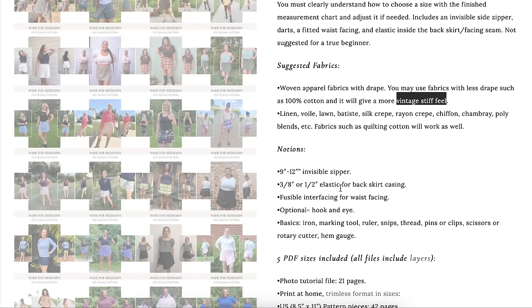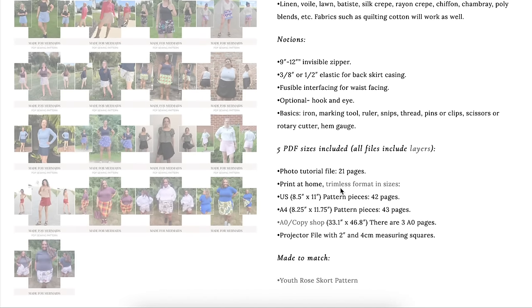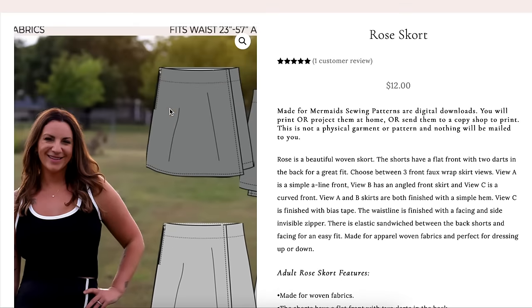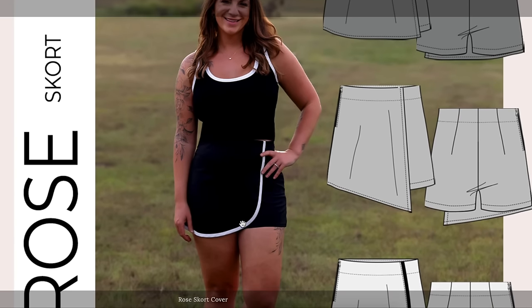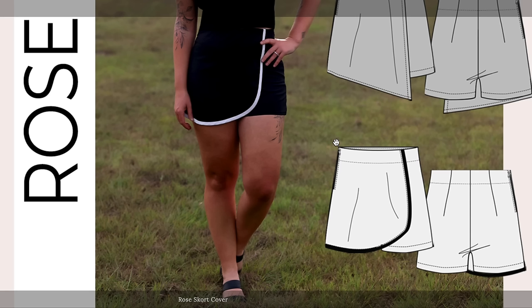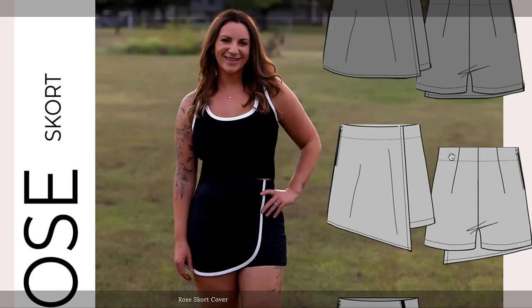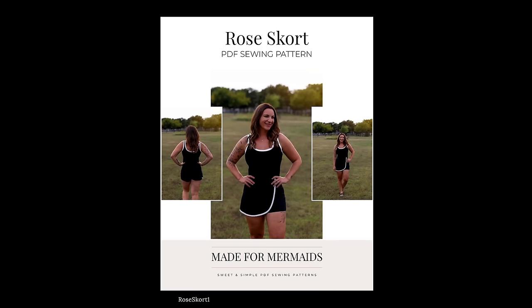Notions include an invisible zipper, elastic for the back casing, interfacing, and a hook and eye. Looking at the photos, the zipper is on the side which is interesting given there's a lot of fabric with three layers there — I would personally move it to center back. There is no waistband; it's all finished with a facing that's top-stitched, which is why the darts go all the way through.